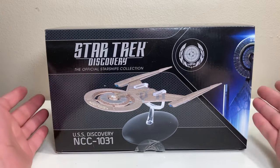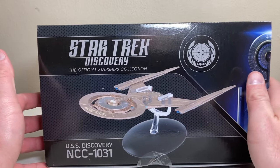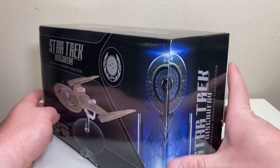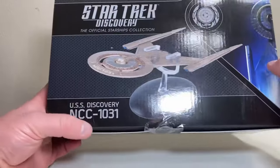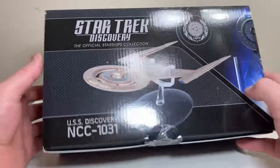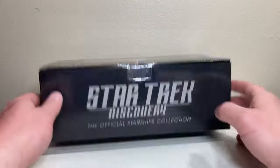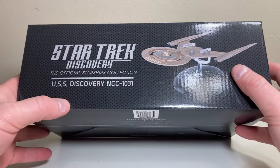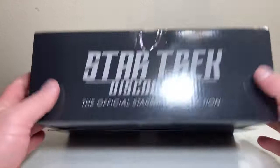Let's get a good look at the box. Eaglemoss always doing that product shot — pretty much the same Discovery details on the box. We have the Discovery itself off to the side of the corners, the United Federation of Planets logo, Star Trek Discovery Starships Collection, USS Discovery NCC-1031. It reminds you three or four times on the box what collection it's from and what ship it is.